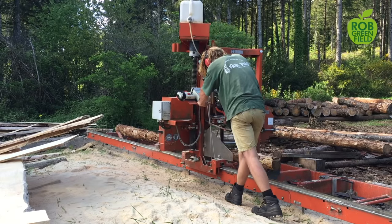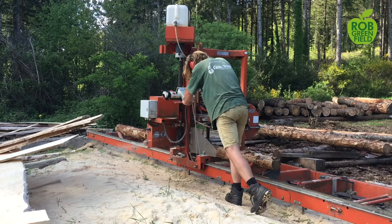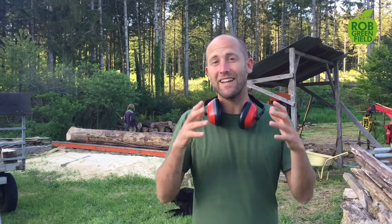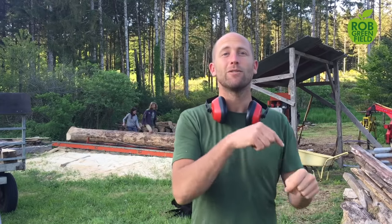Behind me is his wood saw and this thing is incredible. This is the first time I've ever worked with a wood saw, but he bought this for about $8,000 because of his work as a forester. It's amazing what this could do in a community — imagine if a community had this, they could come together and build their houses out of locally harvested wood. It would pay for itself in no time, creating jobs and opportunity, working with the land rather than depending upon huge corporations.